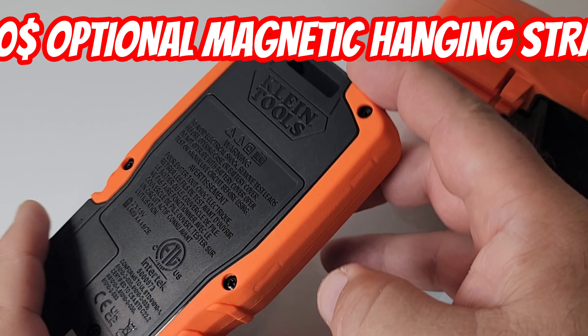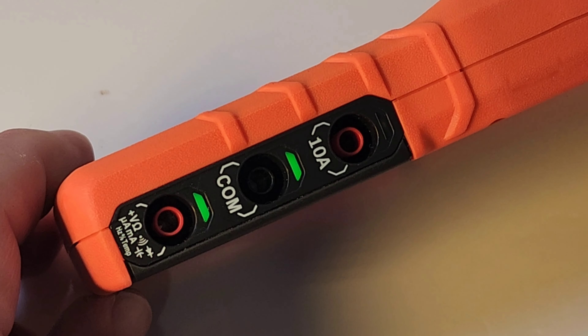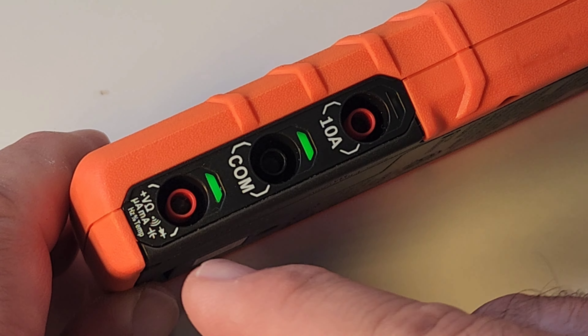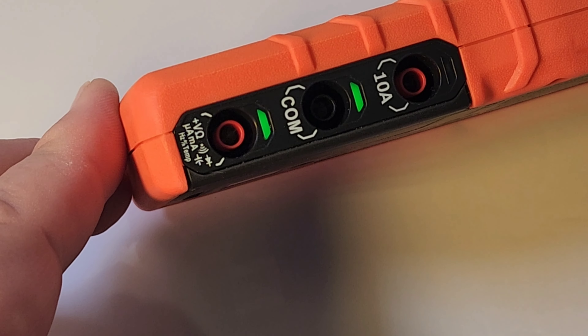Right now we're in continuity/resistance. That is the standard placement at the bottom, as well as the common input in the middle. Very, very good. Maybe the common should have been over here, the other input in the middle, but you know what? No, it works. It's fine.